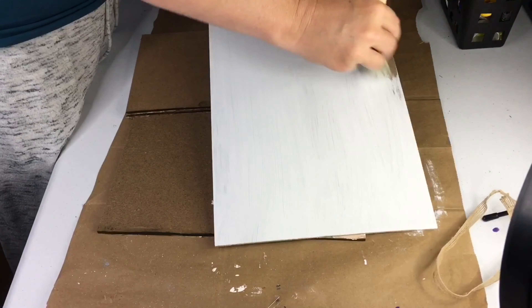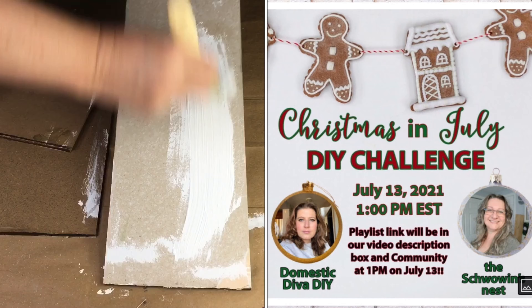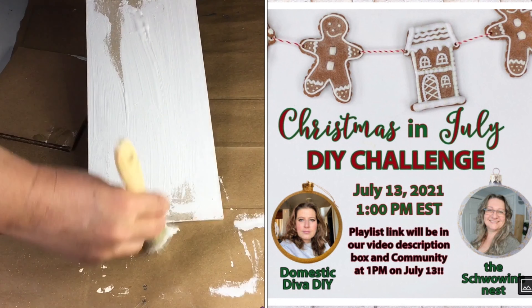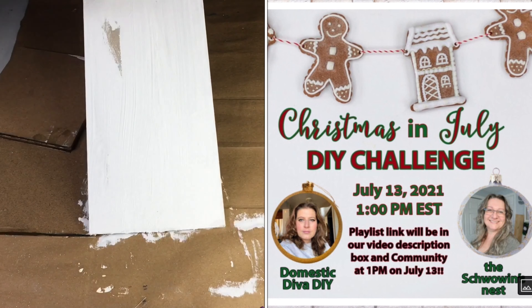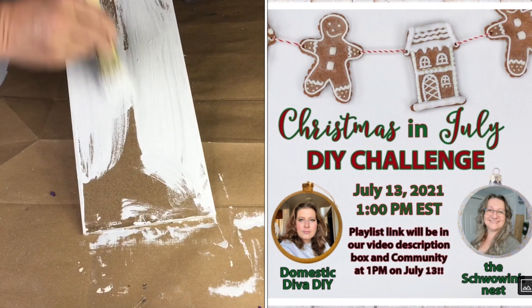While I'm painting, I'll mention that today's challenge is hosted by Sonia from Domestic Diva DIY and Sandra from the Shwoven's Nest. I'll put links to both of their channels in the description box below as well as the link for the playlist, so be sure to check out their channels and then hop to the playlist to see what everyone comes up with.